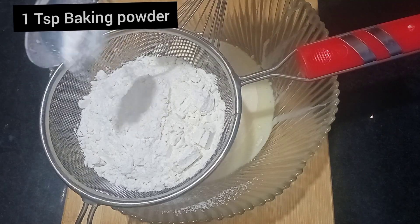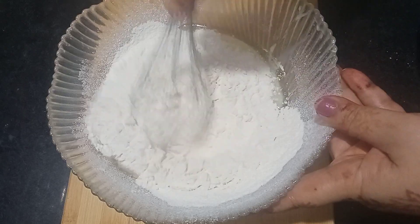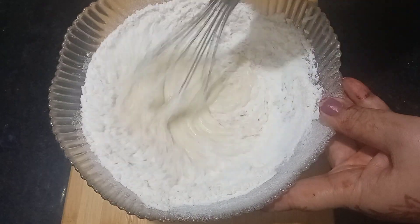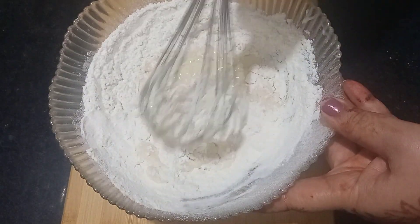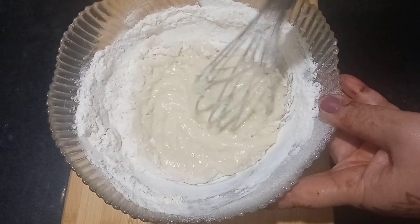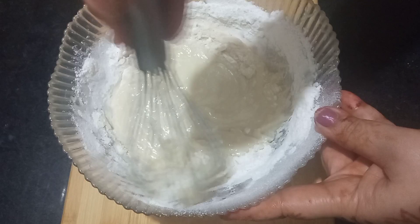1 teaspoon baking powder and 1 fourth teaspoon baking soda. If you don't have baking powder or baking soda, you can add a substitute, but the result won't be the same as using both baking powder and baking soda.